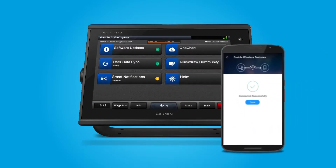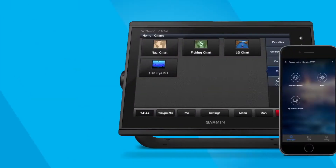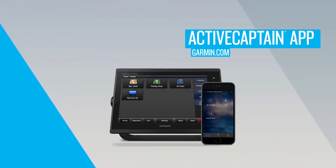Congratulations, you are now an ActiveCaptain! Learn more about using the ActiveCaptain app and other Garmin Marine products for your boat at Garmin.com.